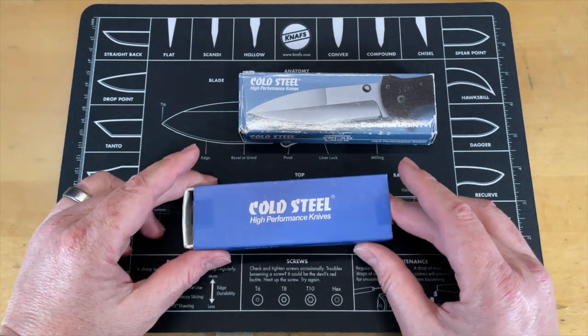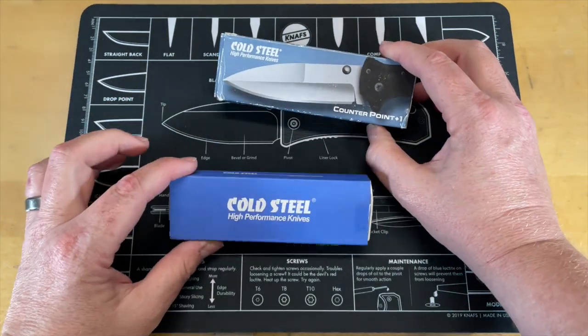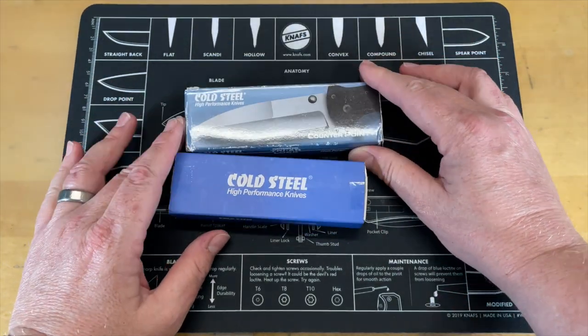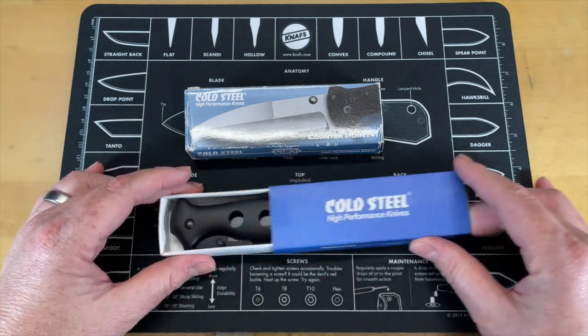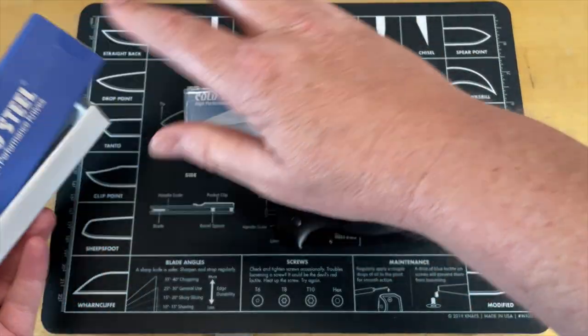This is going to be a buyer beware video because there are a bunch of counterfeits out there and I don't want to see anyone get got. But on the flip side, this is also a chance for me to talk about something that I hate — I hate counterfeit and knockoff knives. They are truly the slimiest, lowest of the bunch.